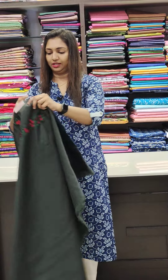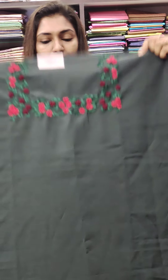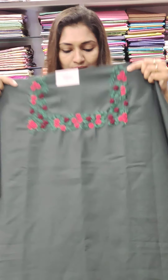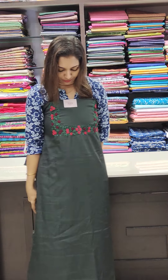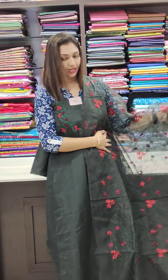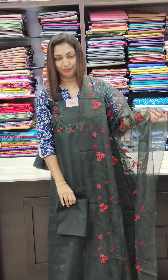It's a dark green shade. The pattern is a little different — it's a little thick. The neck portion is thick. It's a red and green combination with a square neck pattern. It's a dark green shade overall, with the bottom in the same tone.